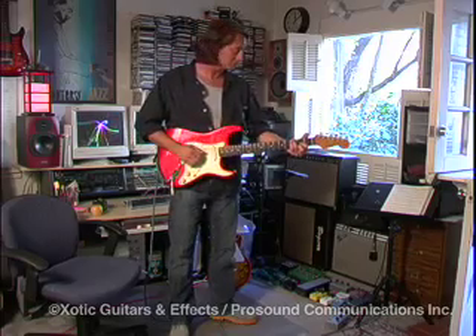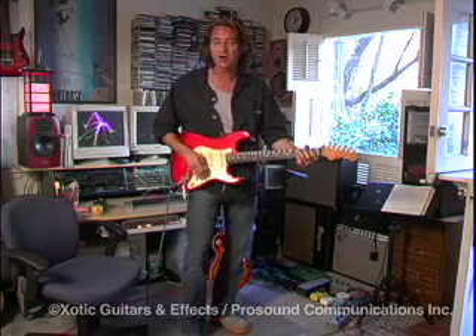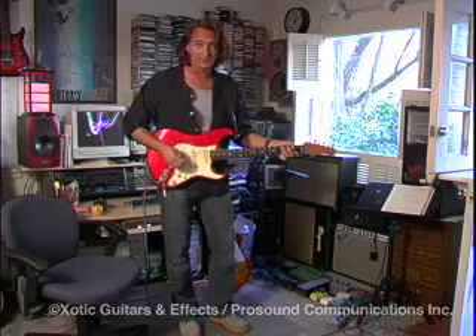I've always been a big fan of the Fender sound, which is just a Fender amp with the guitar itself. You can't go wrong with an old Fender.